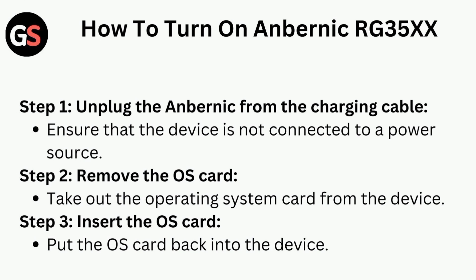Step 2 is to remove the OS card — take out the operating system card from the device. Step 3 is to insert the OS card — put the OS card back into the device.